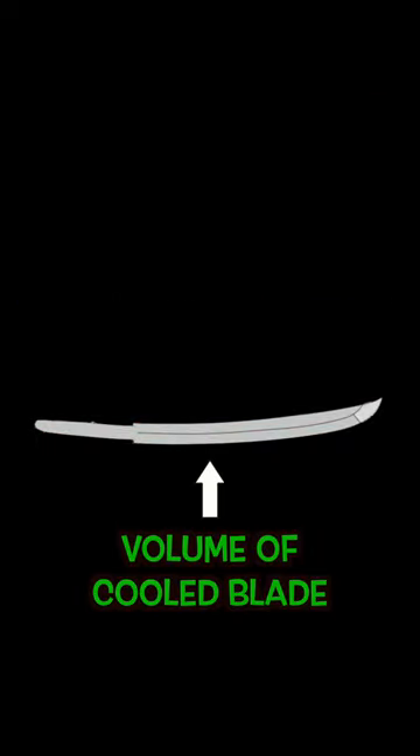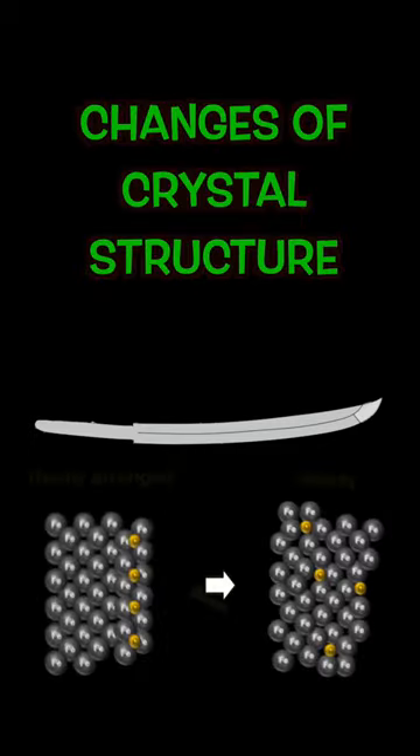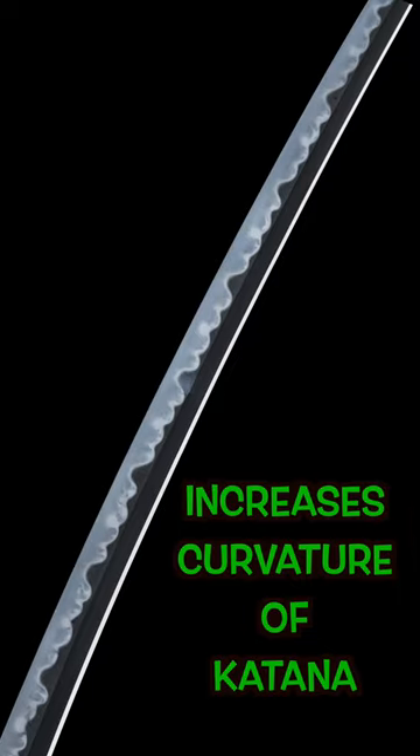At the same time, the volume of the cooled blade part increases due to the changes of crystal structure around the blade. This increases the curvature of katana. Swordsmiths can feel the massive transformation when the tip of the blade hits on the bottom of the water tank.